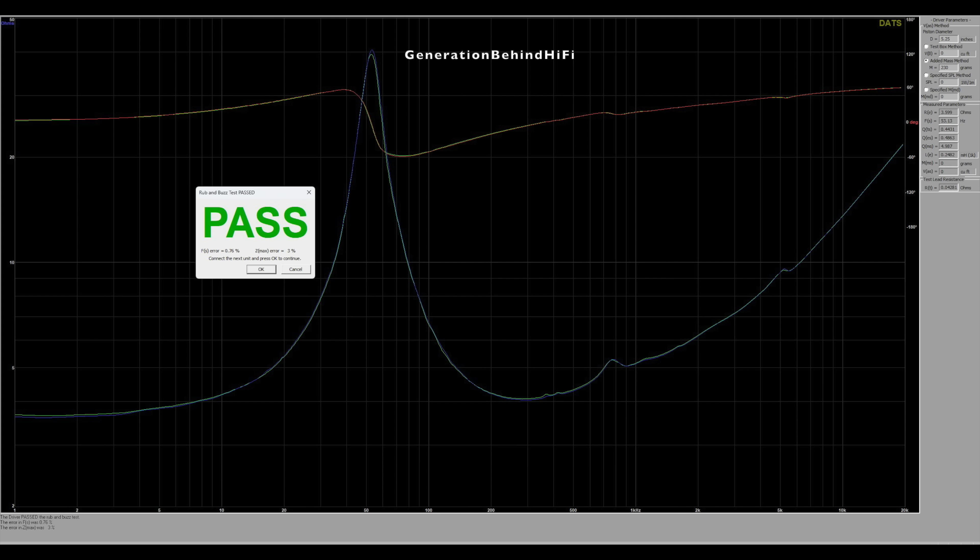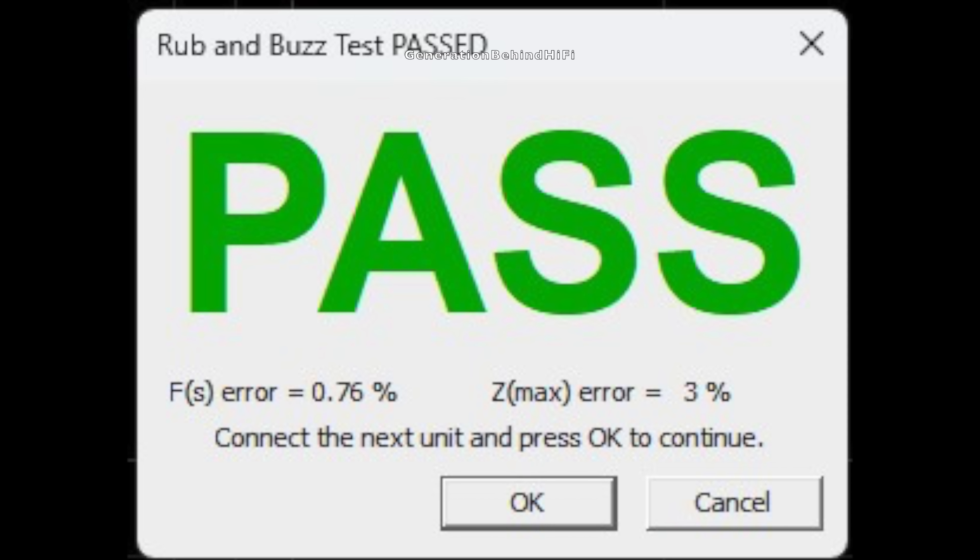The tolerances between the bass drivers are the best I have seen yet from a speaker that sells for under $1,000 a pair. The difference in FS came in at 0.76%, and the difference in Z-Max measured at 3% — that's incredible. It appears Polk has very tight manufacturing tolerances for these drivers. Nice job, Polk.